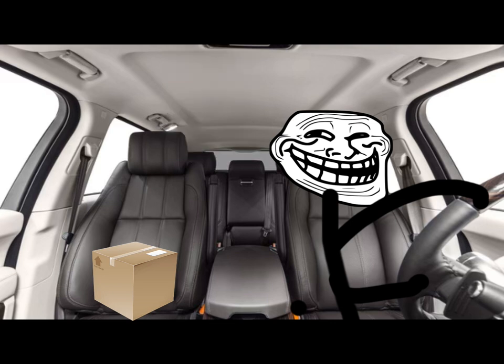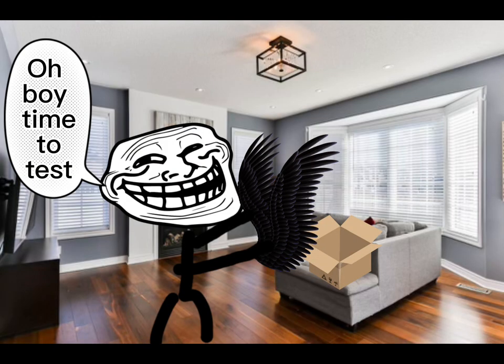Now I can finally fly. Step 4: Test your wings. Our boy, time to test.